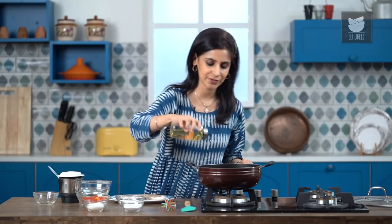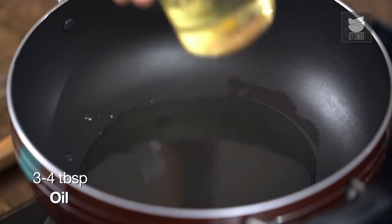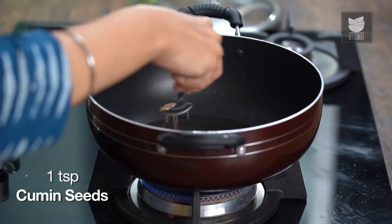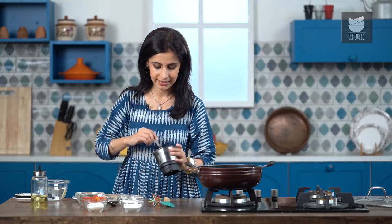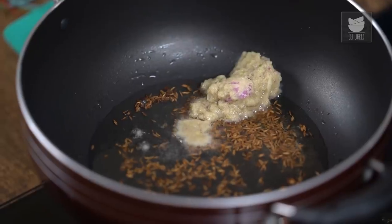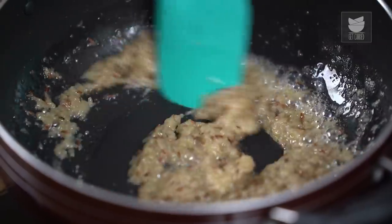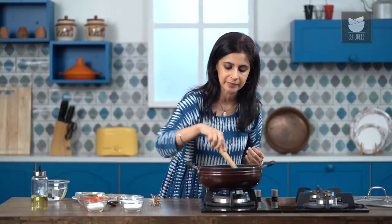Now to start cooking, I'm first going to get some oil into the pan. The oil has started to heat up, so now I'm going to add some cumin seeds. There are not too many spices that go into this recipe. Now to this, I'm going to add the paste. Be careful when you add it, it will splatter a little — take the flame on low. Now I'm just going to cook down this paste and let it cook till the raw aroma goes away completely.